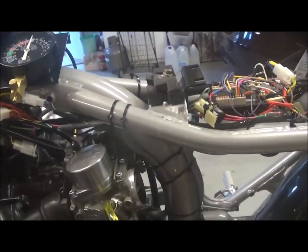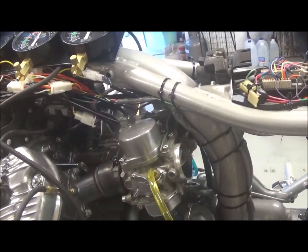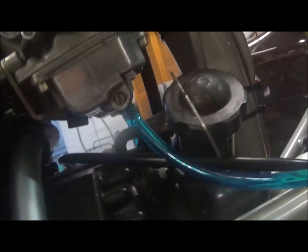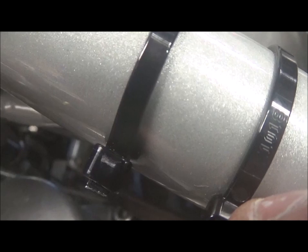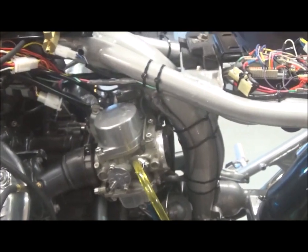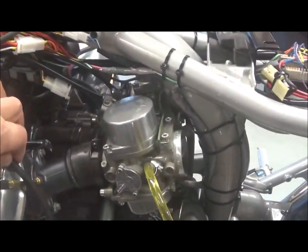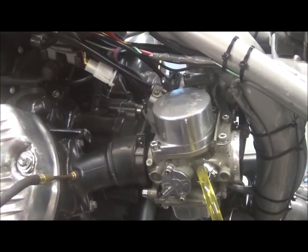I'm in the process of tuning the carburetors. I've got it up to operating temperature and I've adjusted the throttle speed with the little throttle speed adjuster knob. I did some bench balancing before I put the carburetors back on — that's done with the little screw there — so the butterfly valves are more or less at the same position. Once I've set the throttle speed at roughly 1100 RPM, I can finish balancing them with some vacuum gauges connected to the vacuum ports, one here and one on the other side.